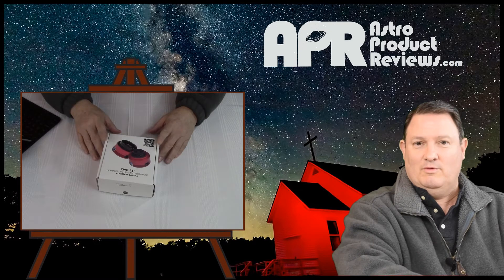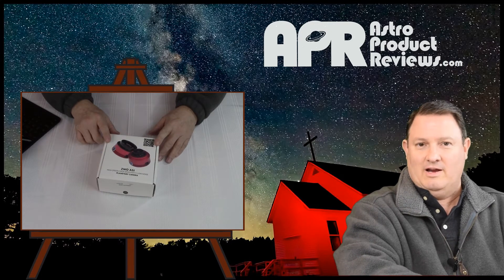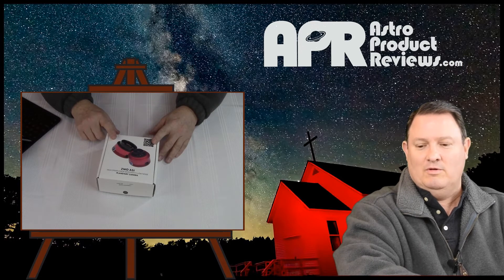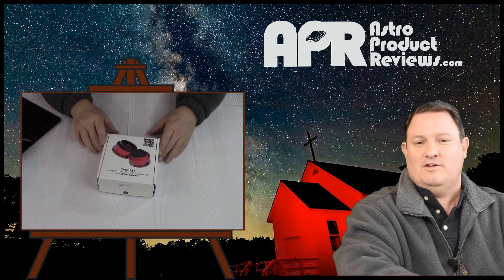According to the manufacturer's website, what we should expect to see in the box is an ST4 cable for guiding, the camera body itself, a CD-ROM with all the drivers, a quick guide, a USB 3 cable, a 1¼ inch nose piece, and a cover. There's one additional feature inside the box that I'll talk about when we open it.